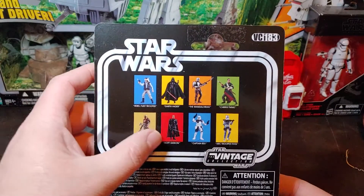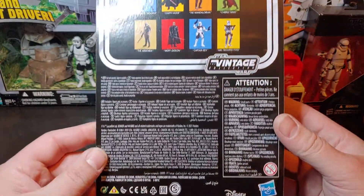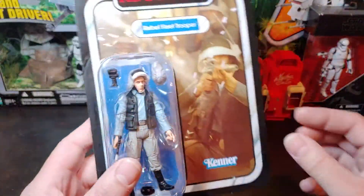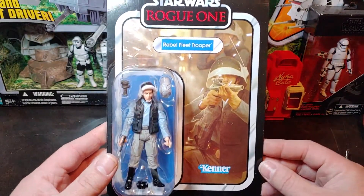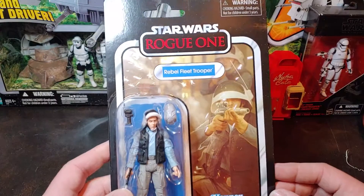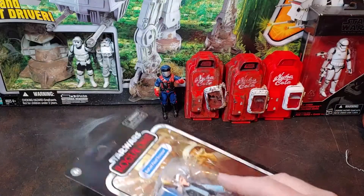On the back of the package there are a couple of their figures coming out in surrounding waves. This one comes packaged in with the Tantive 4 playset, which is a really nice playset compared to what Hasbro has been doing here lately. Let's go ahead and get this guy cut open off the card, shall we?